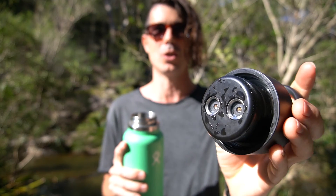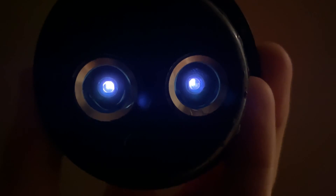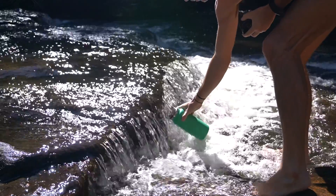If we go ahead and open it up, you'll see that underneath there are two UV lights that will actually do the sterilizing and killing of the bacteria. What you do is simply fill up your water bottle like you normally would from a tap — or I filled this one up from the river.